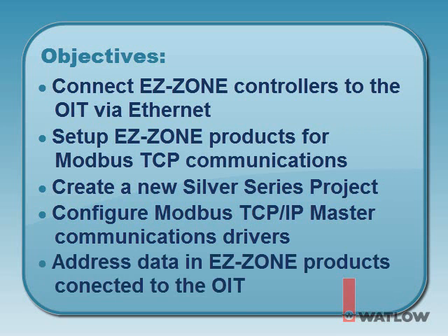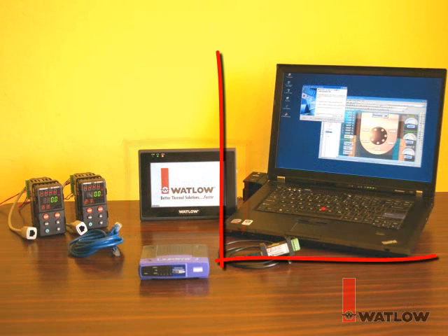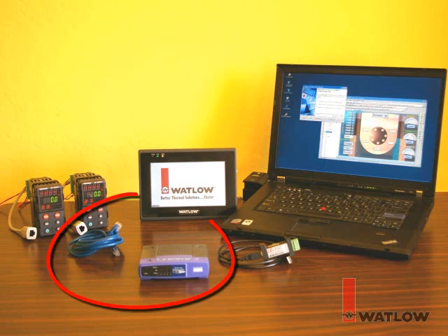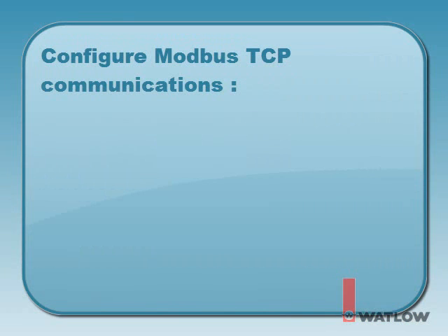We'll be using a Silver Series OIT powered by a DC power supply, a laptop computer with EasyWare 5000 and EasyZone Configurator software installed, two EasyZone PM controllers with a Modbus TCP Ethernet IP communications option, an Ethernet switch and Ethernet cables, and a USB to 485 converter and communications cable.